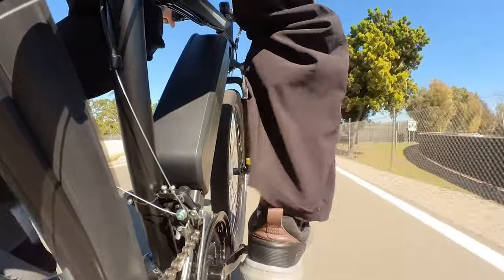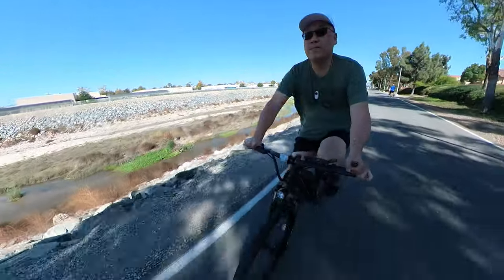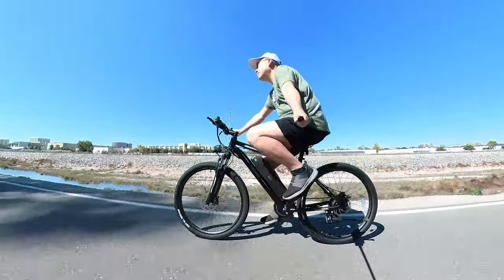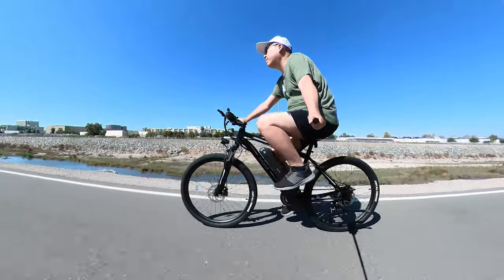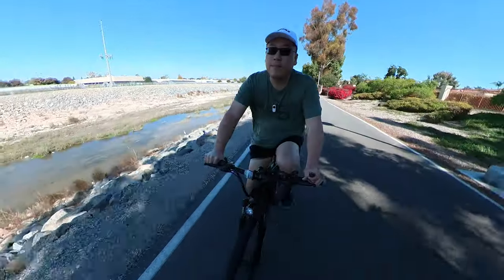Overall, I thought the bike rode really nicely. The front suspension shocks were pretty good for bumps. There are no shocks in the rear, and combined with the seat — which is a bit on the hard side — if you're looking for something more comfortable you'll probably want to swap the seat out. There are plenty of third-party seats with additional padding. The stock seat is a little small and hard, so for longer rides it's worth the investment. For me, up to about ten minutes was okay, but beyond that I felt I needed to swap the seat out.